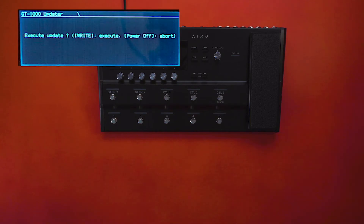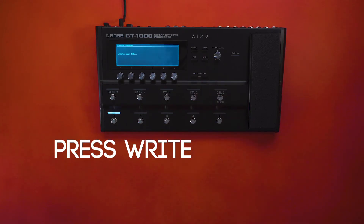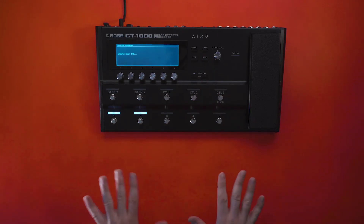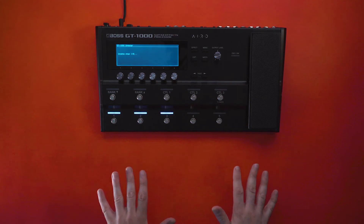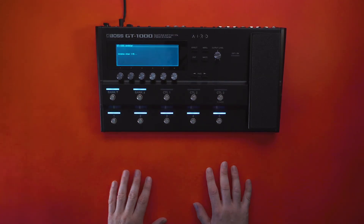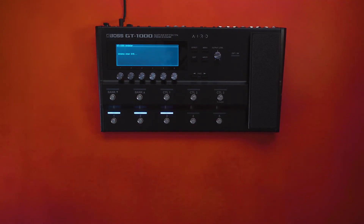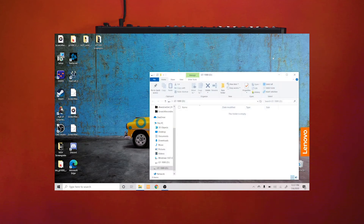Your screen should look like this. Go ahead and press Right, then wait for the light dance to continue — the update is uploading. Don't turn off the GT-1000 at this time. Just be patient with the update and it'll go in there safely.